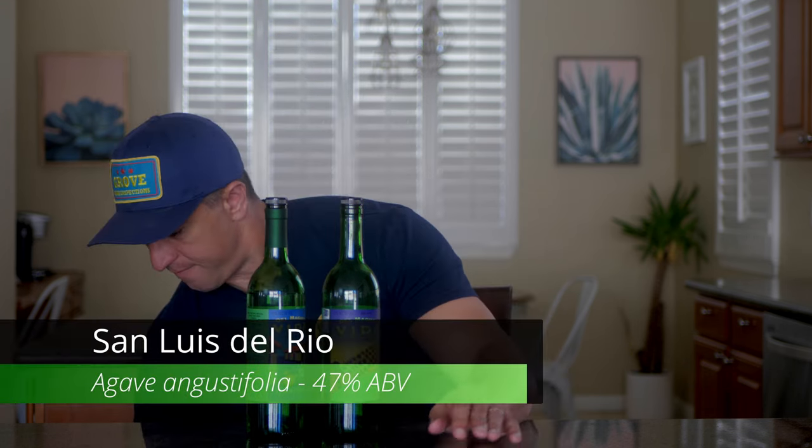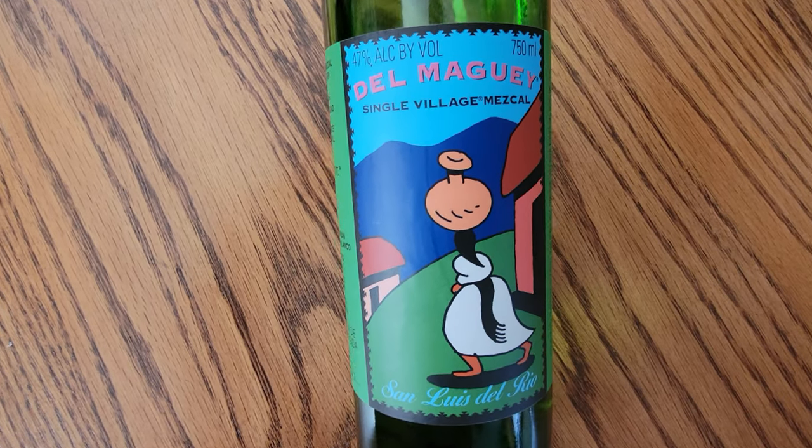Moving on to the next bottle, we have the San Luis del Rio. It's an Espadín, and they're all made in the same village, San Luis del Rio. This is a step up in ABV at 47%. Like I said before, the jump from Vida to Vida de Muertos was a huge boost in flavor — you also see a similar jump in flavor from the de Muertos to the San Luis del Rio. It is tastier, but overall what hurts this is value. I don't think the extra roughly $30 you're going to spend is worth it all that much.